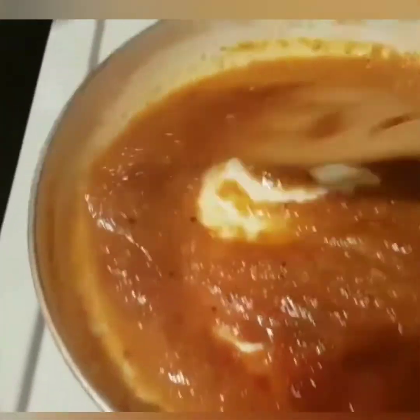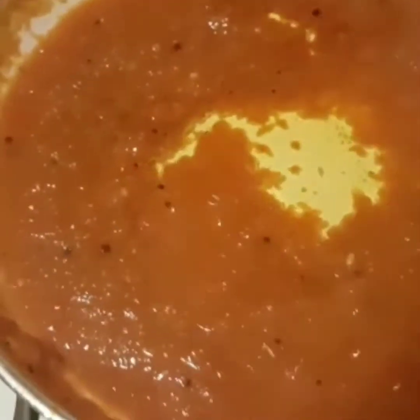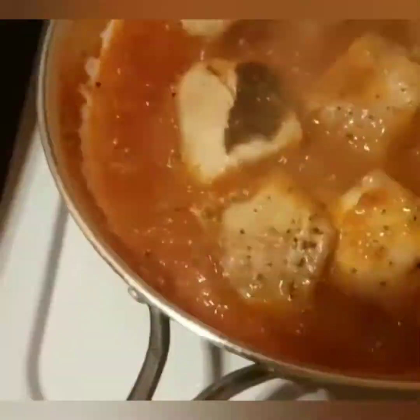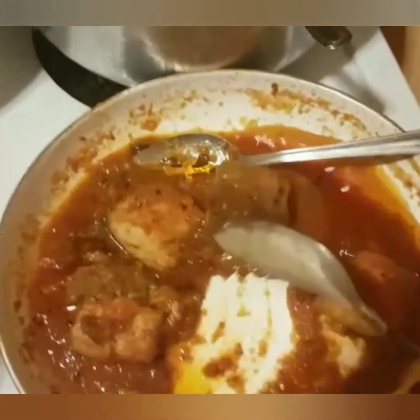To that, I'm going to add two tablespoons of virgin olive oil and one tablespoon of brown sugar, and stir that in. My fish is ready and I'm going to place my fish in the sauce, coating the fish all over with the sauce, and allow it to simmer for about five minutes.